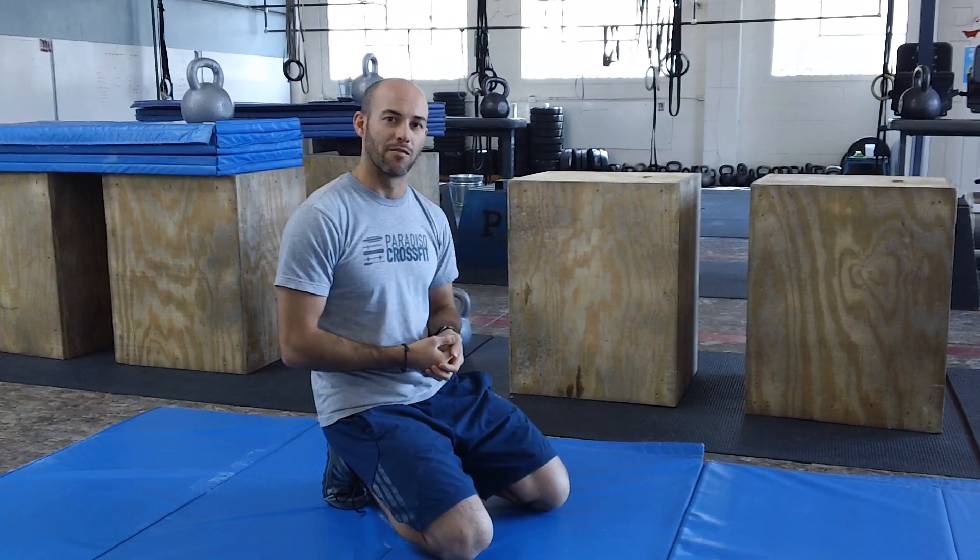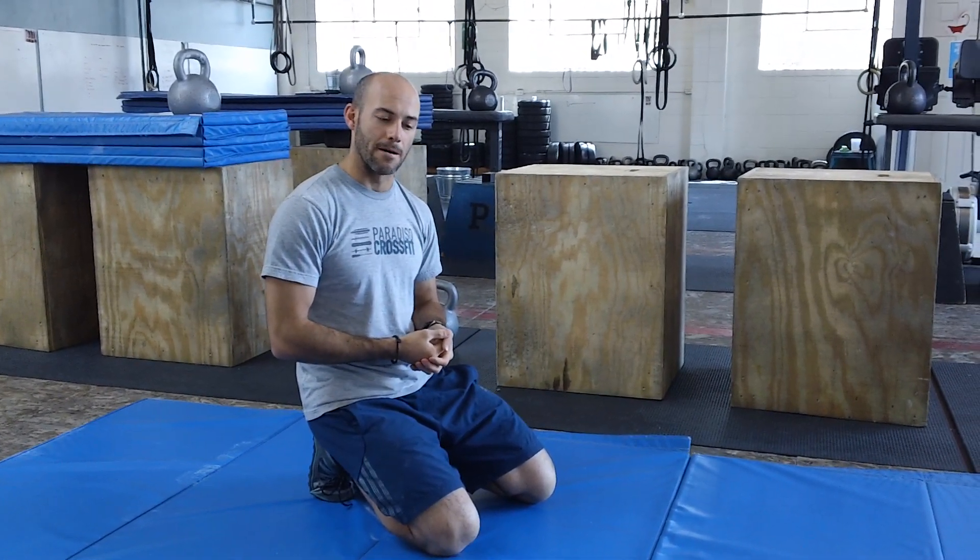Hey guys, we're going to be talking about a basic gymnastic movement. Part of our basic gymnastic warm up is called a tripod position. This is a gateway movement to a headstand and just getting comfortable getting inverted, finding that headstand, handstand position.